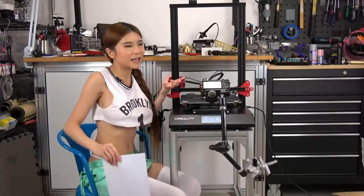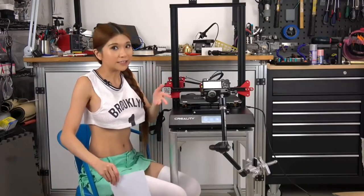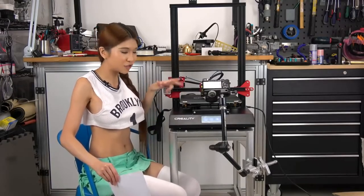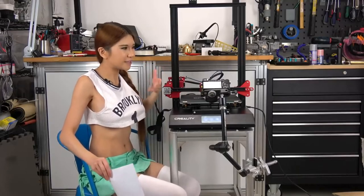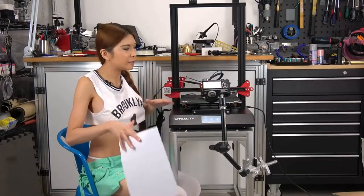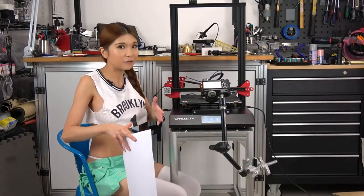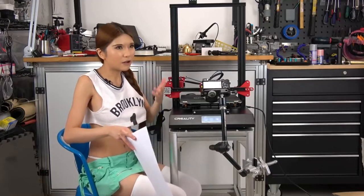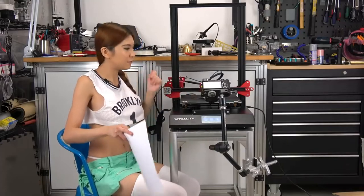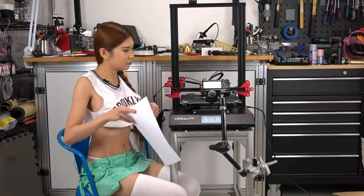Everybody has been saying that we want auto-leveling. And Creality listened — this printer has auto-leveling. It has an induction sensor. But I just got this printer out of the box, so I want to make sure everything is squared up. I am going to manually level it first, and from then on, whenever you turn on the printer and want to use the auto-level function, you can do that. But for now, I just want to make sure it's square.